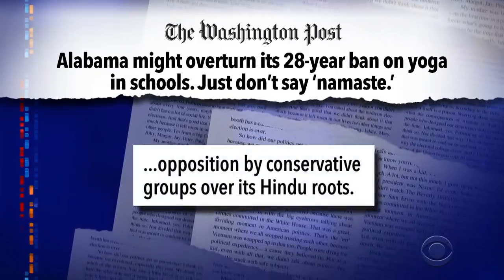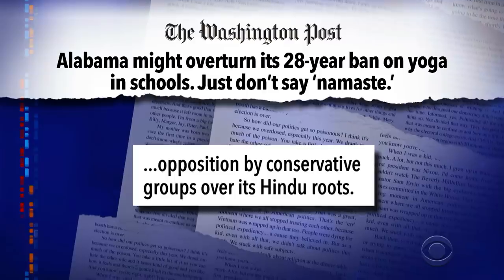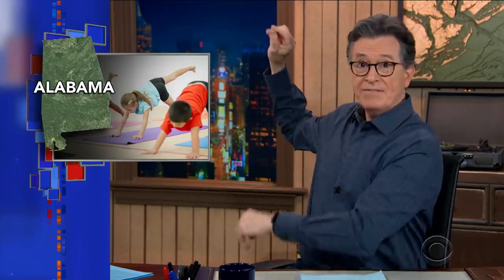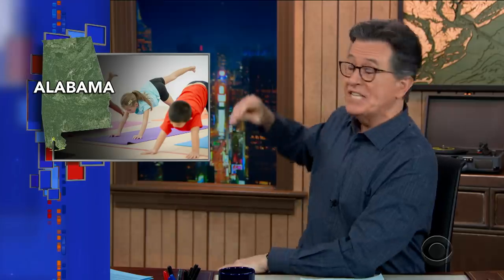Apparently, in 1993, the Alabama Board of Education banned yoga because of opposition by conservative groups over its Hindu roots. Gotta be tough to teach at a school that bans anything Hindu, since the Hindus invented numbers. Okay, so if a train leaves a station going a lot of miles an hour, and another train leaves a different station going a little miles per hour, how close will the sun be to the mountain when they meet?